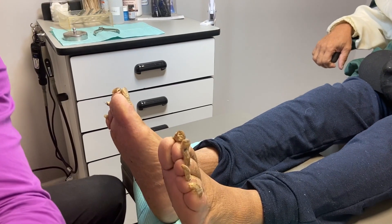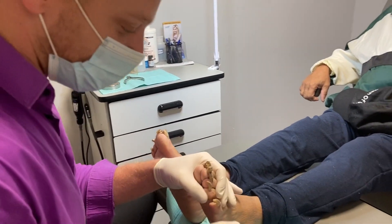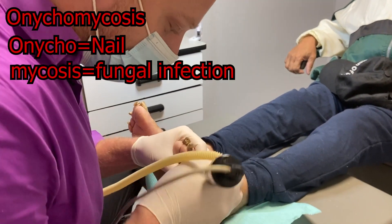Hey guys, Dr. Kilfoyle here. I have an interesting video to show you today. This patient had obviously years of growth of his toenails with extensive onychomycosis. If I had to estimate, I'd say he could be close to five years of neglect.